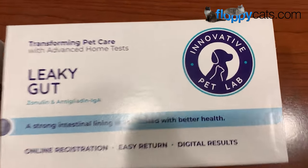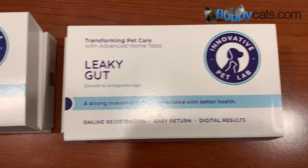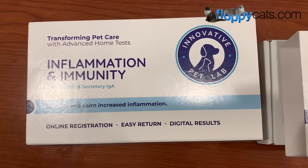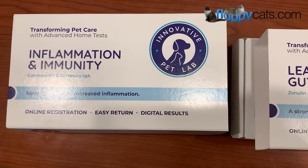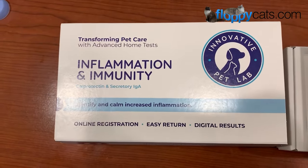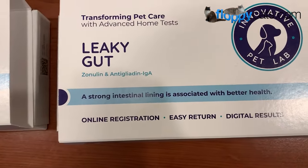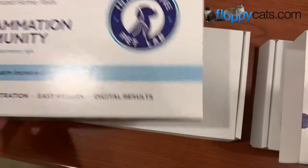Hi Flappycatters! I wanted to introduce you to Innovative Pet Lab. They do multiple different tests that you can do on your cat or dog's stool. They have more options for dogs right now than for cats, but these are the two that I have for cats: one is inflammation and immunity, and the other one is leaky gut. So let's look inside.